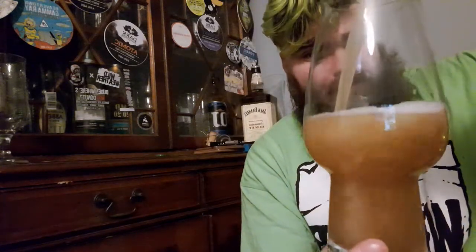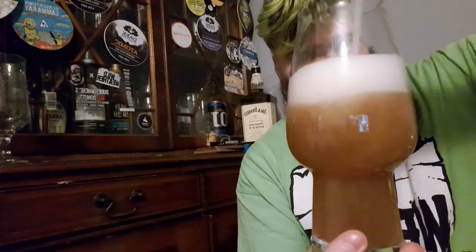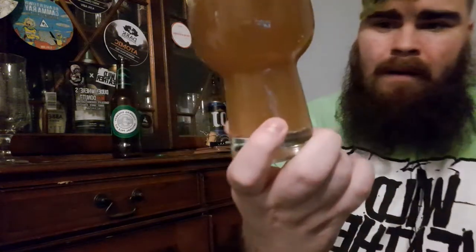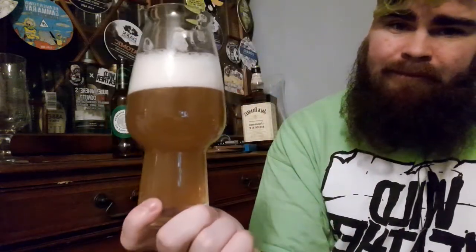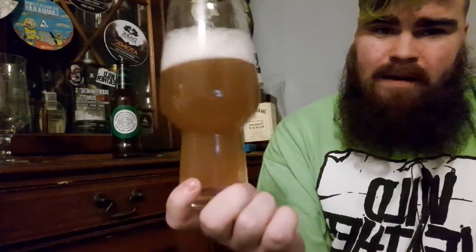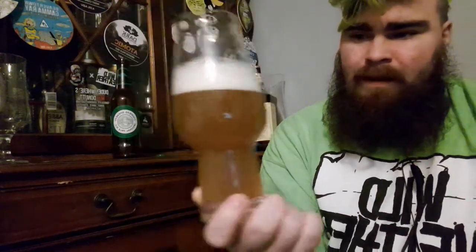And then this is the second one. Nice hazy color to it. Bit more vigorous in the head. Bready, yeasty. Slight bit of lemon. Cheers.